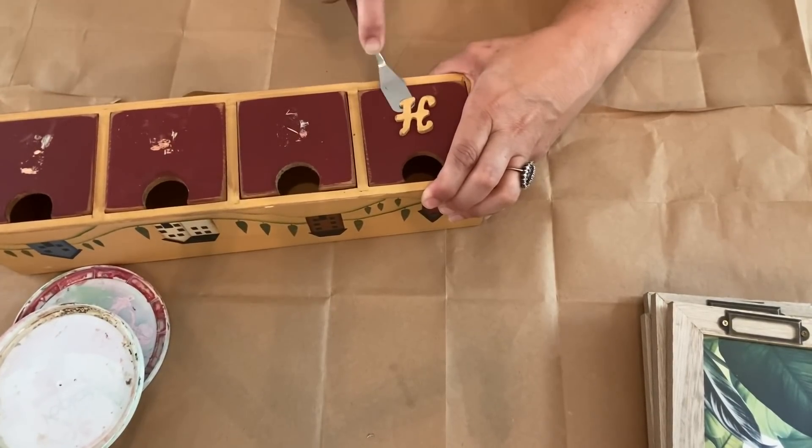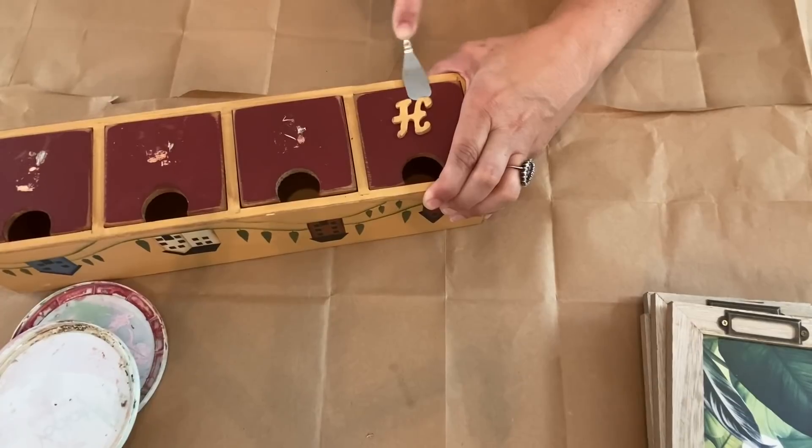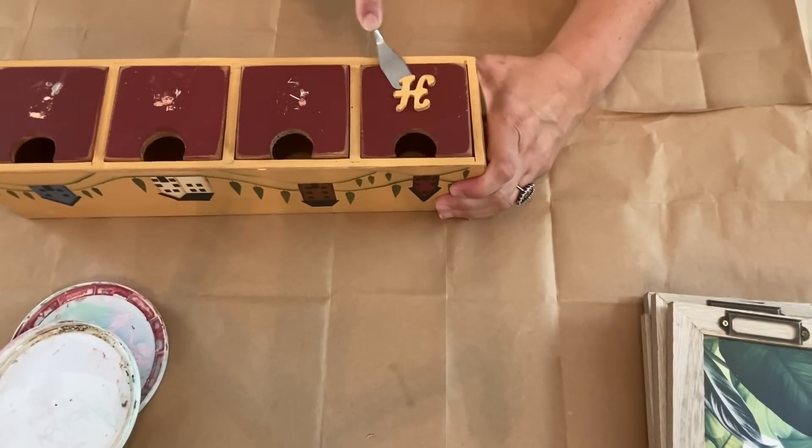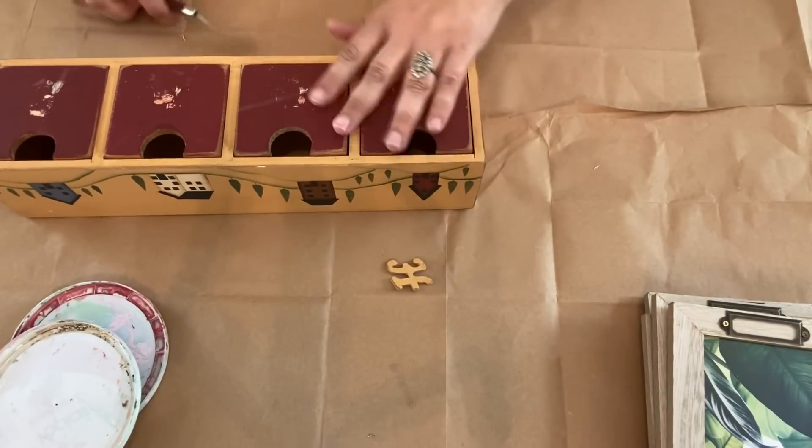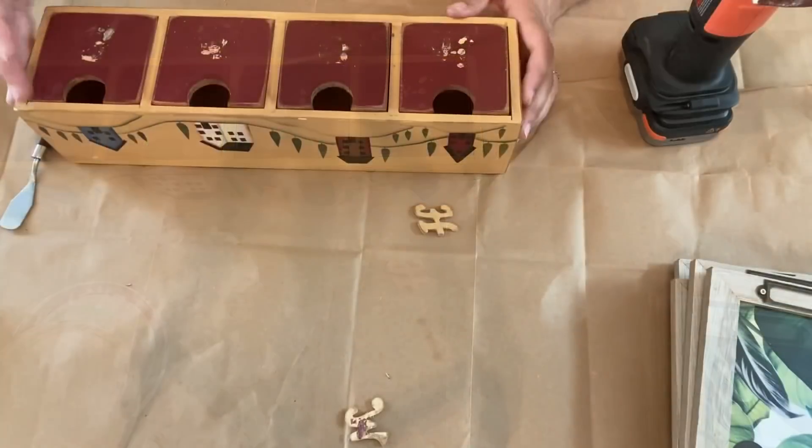The first thing I did was pry off the wooden home letters with a little metal putty knife. This knife came in a set of crafting knives, but if you don't have one, a putty knife from your garage would work as well.